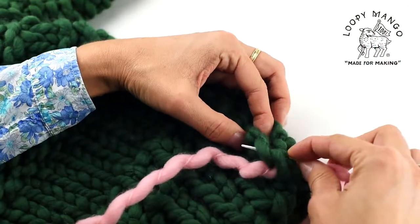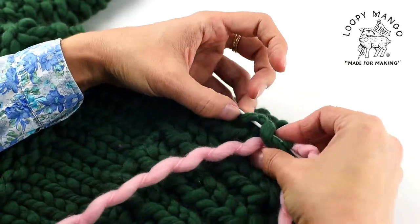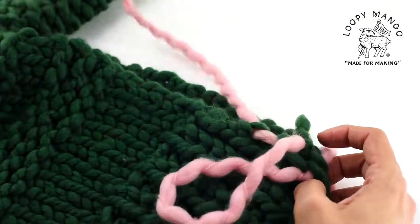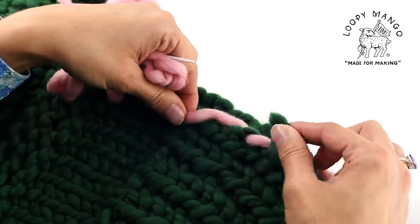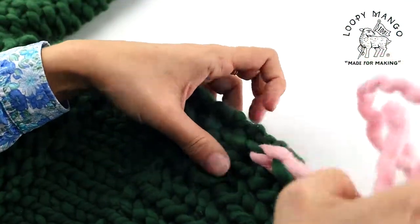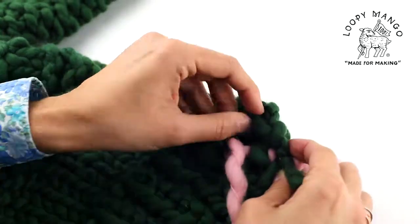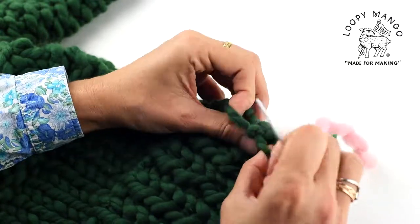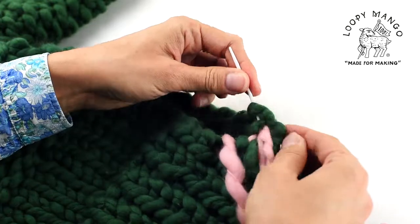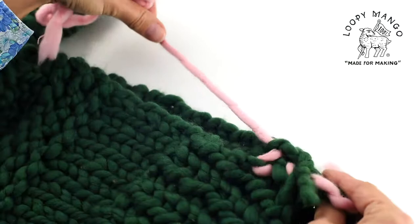Find the place where you're going to insert the needle, and you alternate from one side to another. Now do the same thing on the opposite side — first find where you're going to insert the needle, sew in, and then pull the yarn.